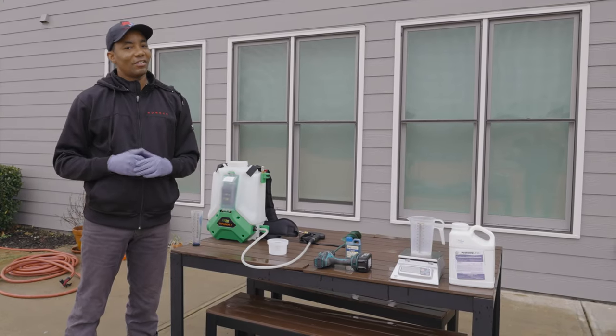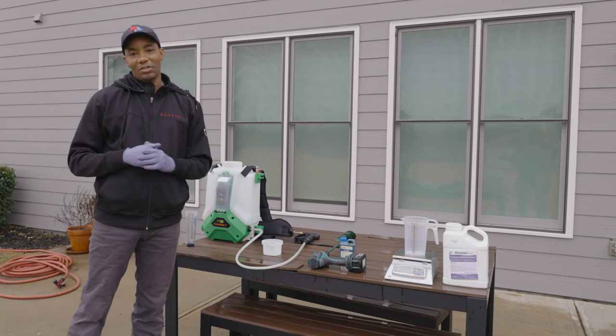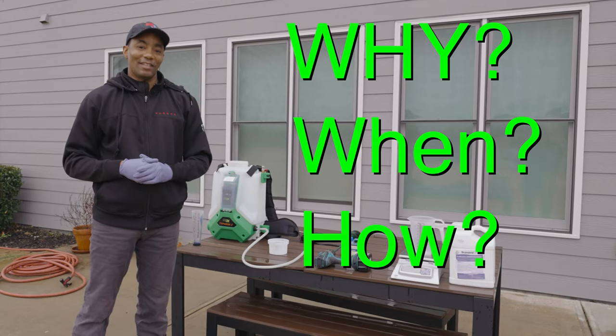Do you want a weed-free lawn this year? If so, you clicked on the right video. Coming up, I talk all about pre-emergent. I tell you why you should care about it, when to apply it, and how to apply it. Let's get started.